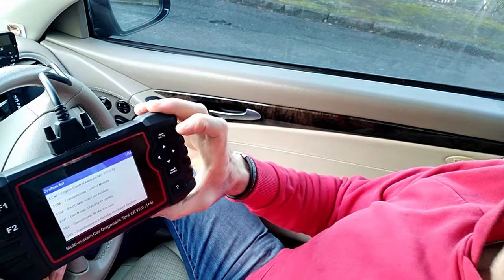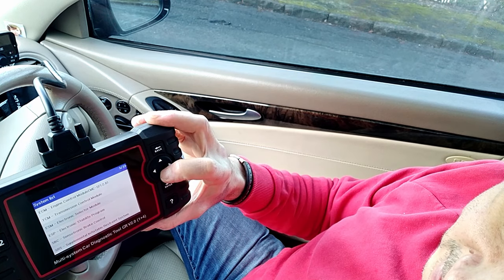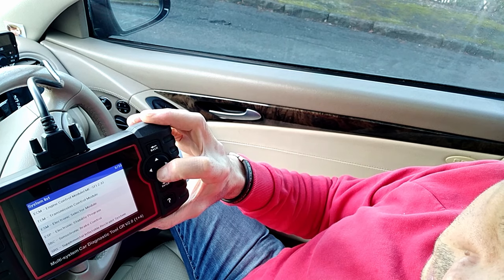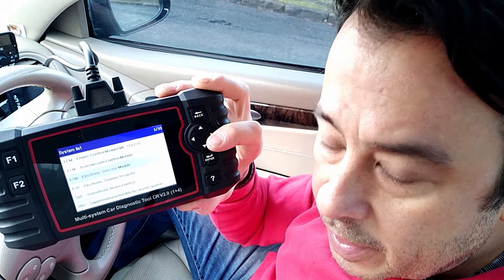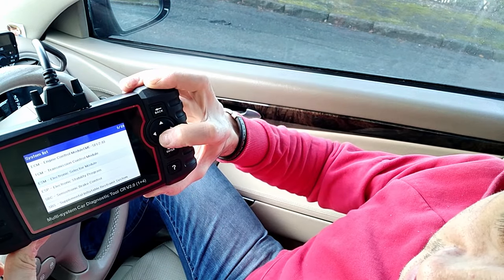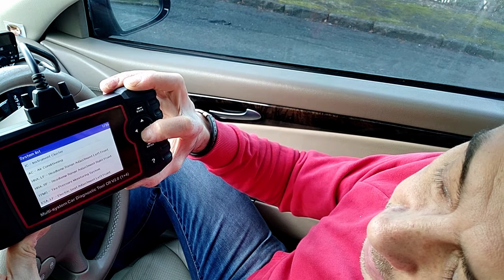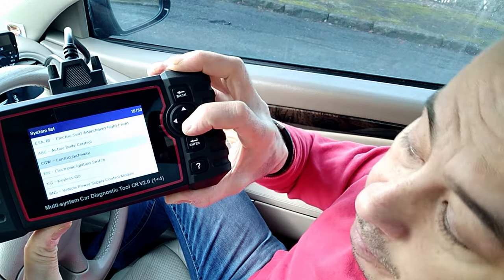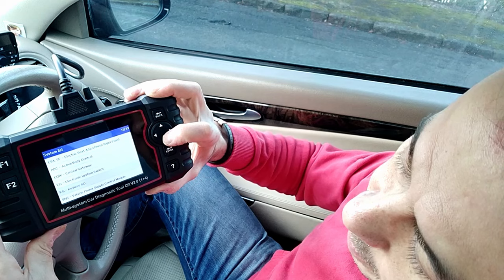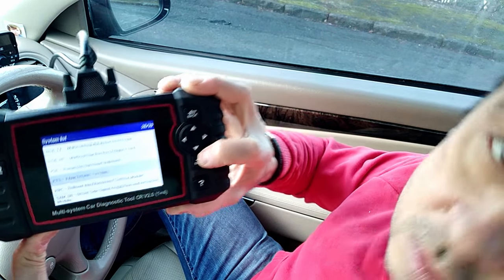The different options I've got are engine control module. I want to find something related to parking - it's pretty common sense. Transmission, electronic selector module, stability program, Sensortronic brake control - that's the SBC device, there are four-pot calipers on this. You need to make sure you tell the car you're working on it otherwise you'll pick up a fault. Parking, supplementary restraint system which would be airbags, air conditioning, tyre pressure. We've got Keyless Go - this particular car starts just with the key in your pocket. The one I'm looking for is near the bottom - Parktronic. So I'm going to go into that and see what's going on.